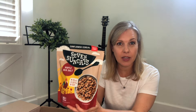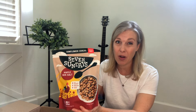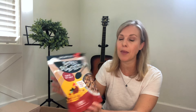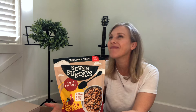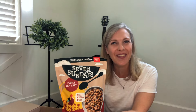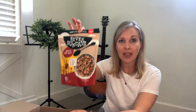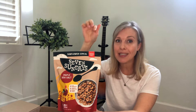We also got this cereal — Seven Sundays. This is our absolute favorite cereal, and this is the maple sea salt flavor, which is our favorite flavor of Seven Sundays. This is the best price at Thrive Market that I can find for this size package.